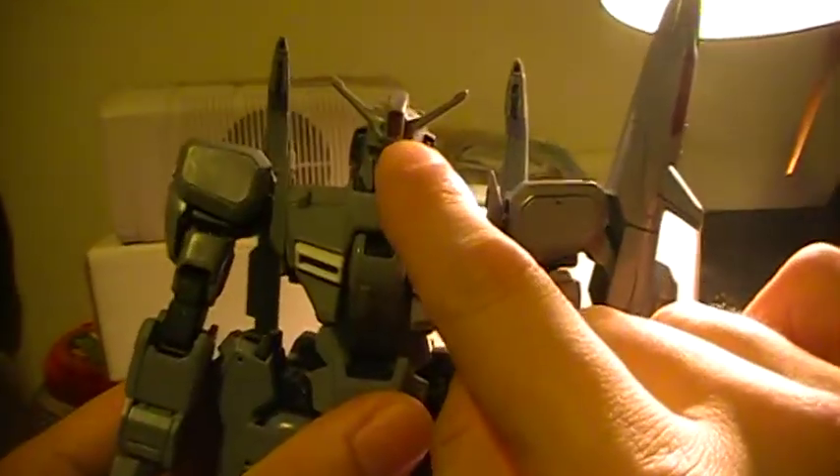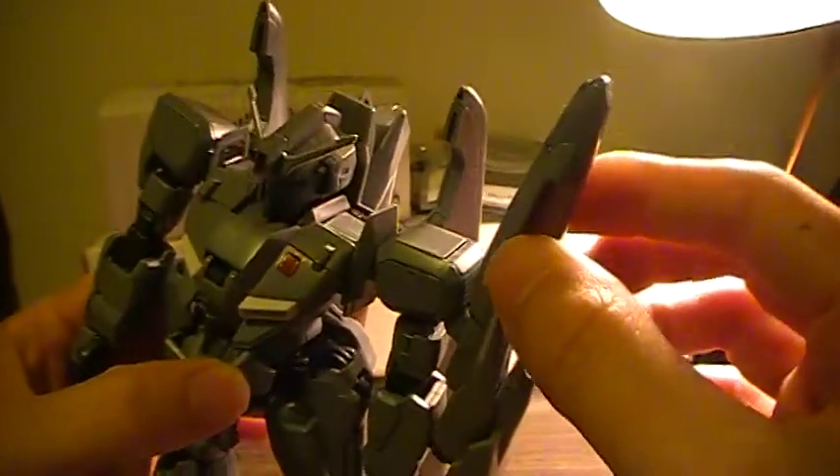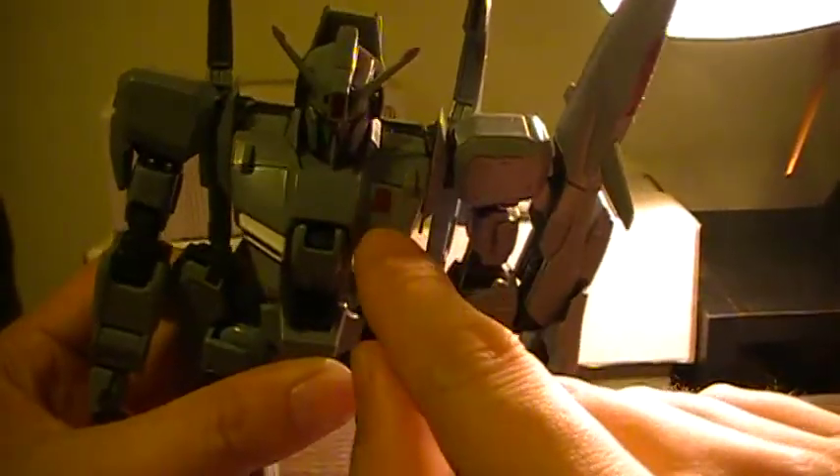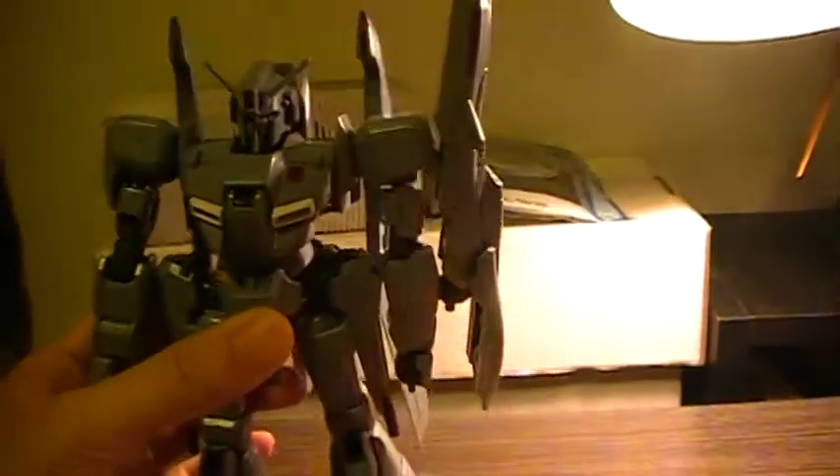As you can see, this is supposed to be a yellow sticker, but instead of using the yellow sticker, I used red Sharpie. There's supposed to be a sticker right here, but I also used red Sharpie for that, as well as the thing that's supposed to be a bird motif. And I also colored in a bit of the chest component with red Sharpie.